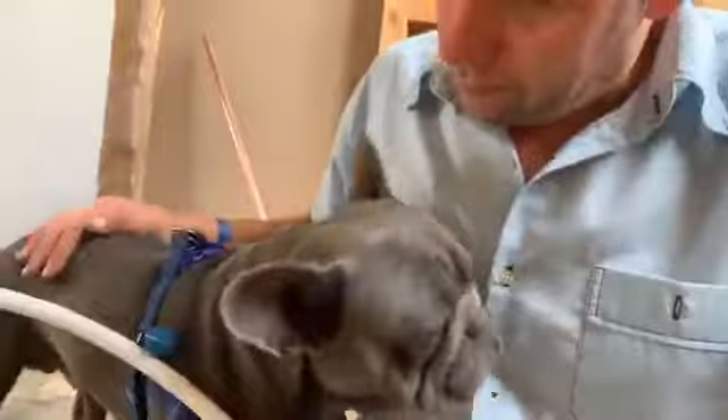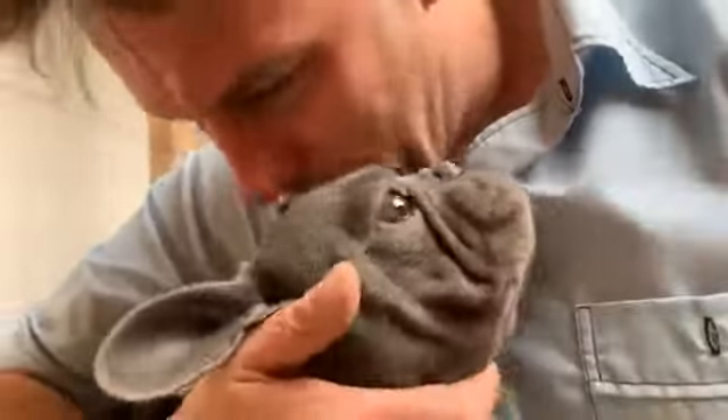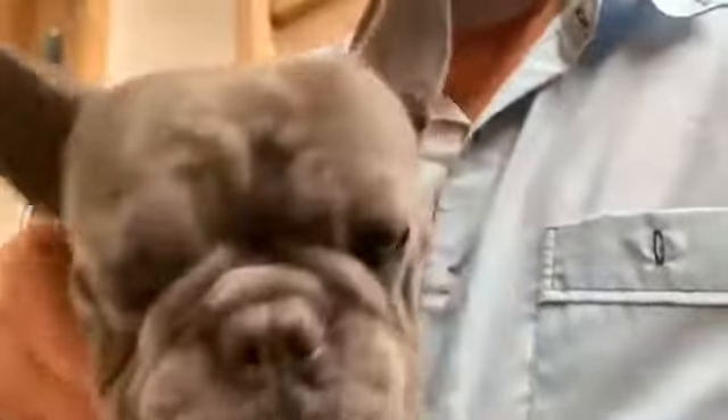Hello, hello little guy — he thinks he's a plumber!